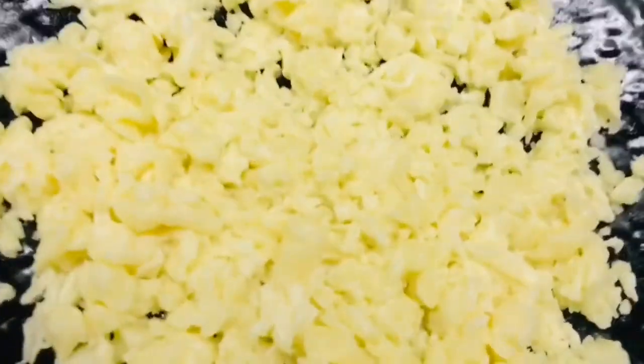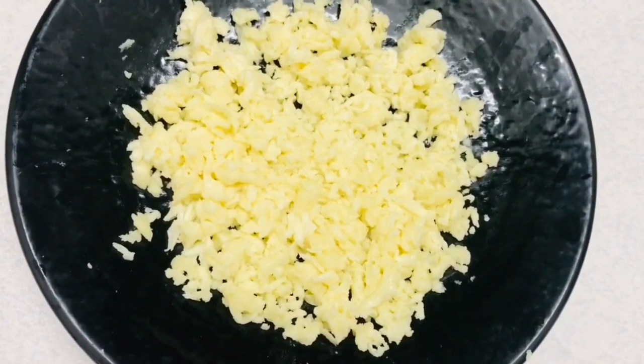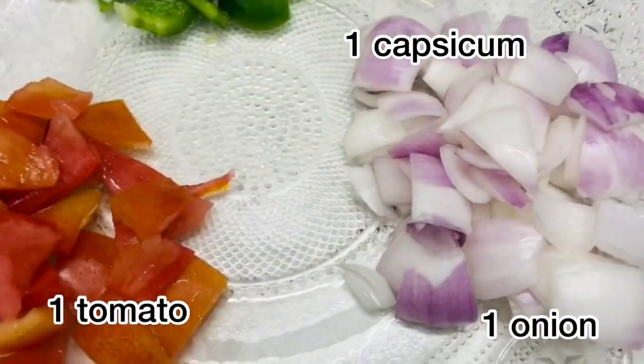I am using mozzarella cheese. I am using a cube. I am using milk mist. I am using a shred. I am using a little bit.